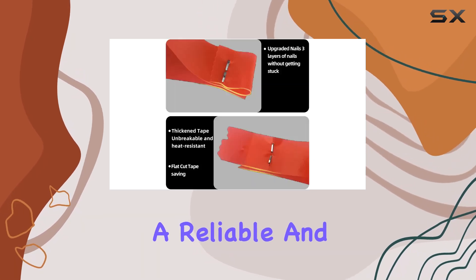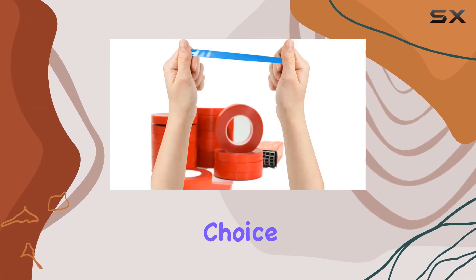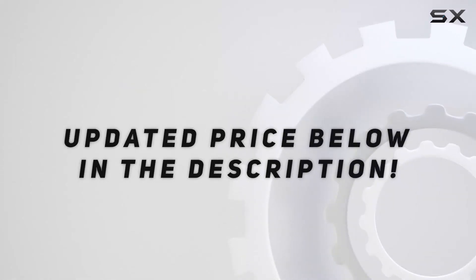If you're looking for a reliable and durable plant tying solution, this set is an excellent choice. Check out the video description for the updated price. Thank you for watching.